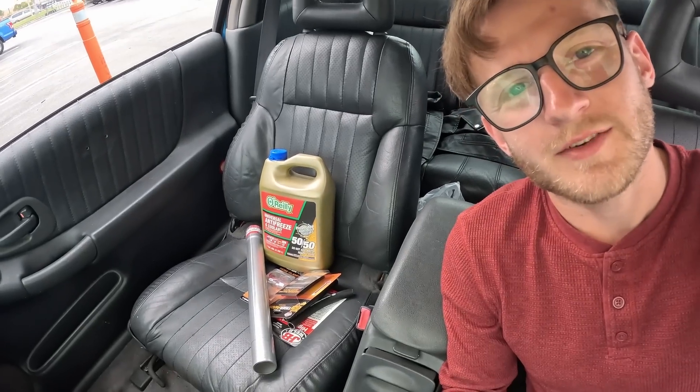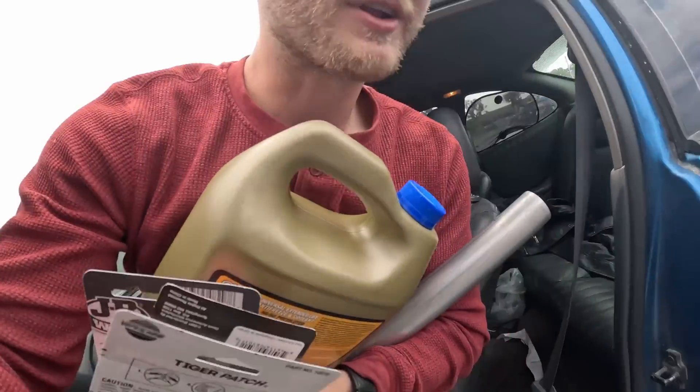She just canceled on me. Apparently she wants to let her insurance deal with this and they need to send an inspector down, so if we go in and start trying to repair this ourselves it will affect the insurance adjuster's inspection. So I got all of these parts to fix her car that I can't use now.